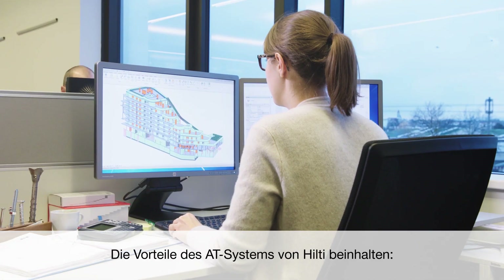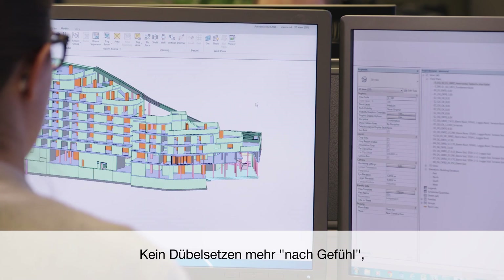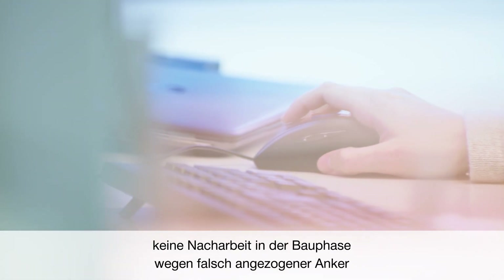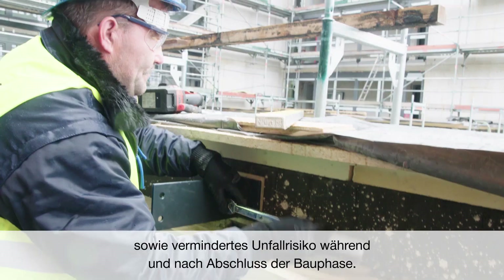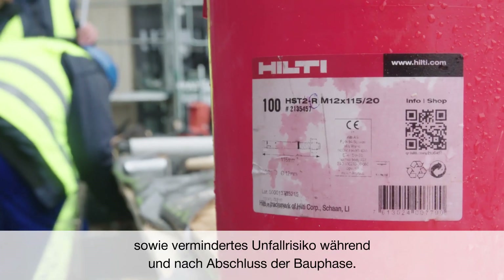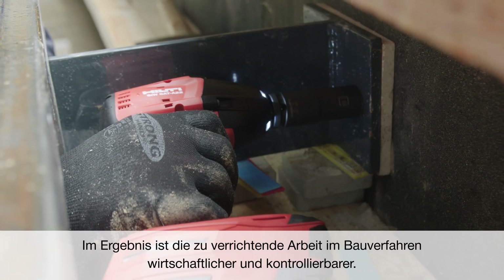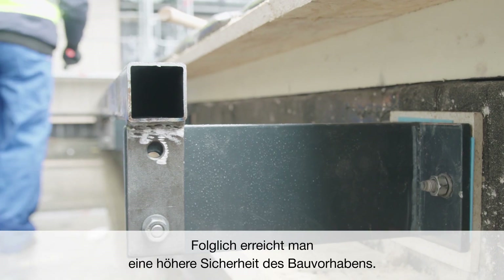The combined benefits of Hilti's Adaptive Torque system include eliminating gut-feeling safety factors during design, avoiding additional design work in the construction phase due to wrongly torqued anchors, and reducing the risk of accidents during and after construction has been completed. The result is an overall more economical design and a higher level of control during the construction process, which increases building safety and durability.